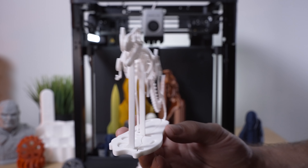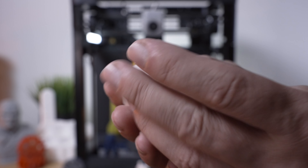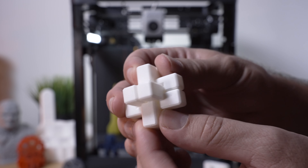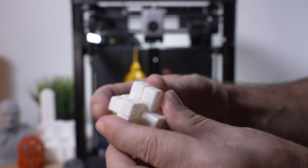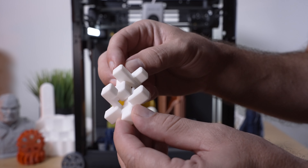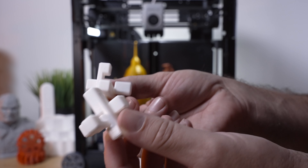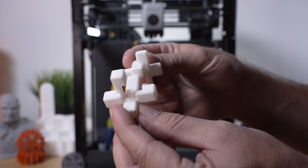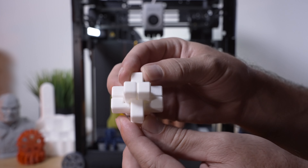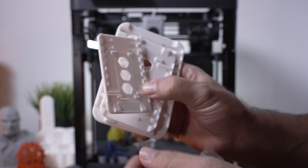Another print from the SD card is this little puzzle. It also came in pieces, but I had to glue them because I wasn't able to put it all together without it falling apart. I left a couple pieces loose so you can see it comes apart. It's quite complicated — you might have to look up how it goes together — but it's a fun little puzzle print.